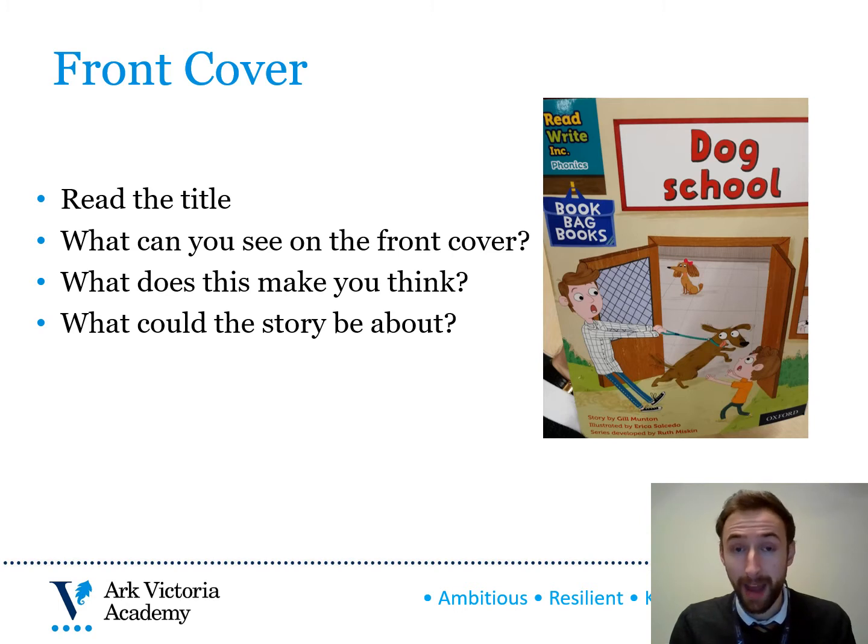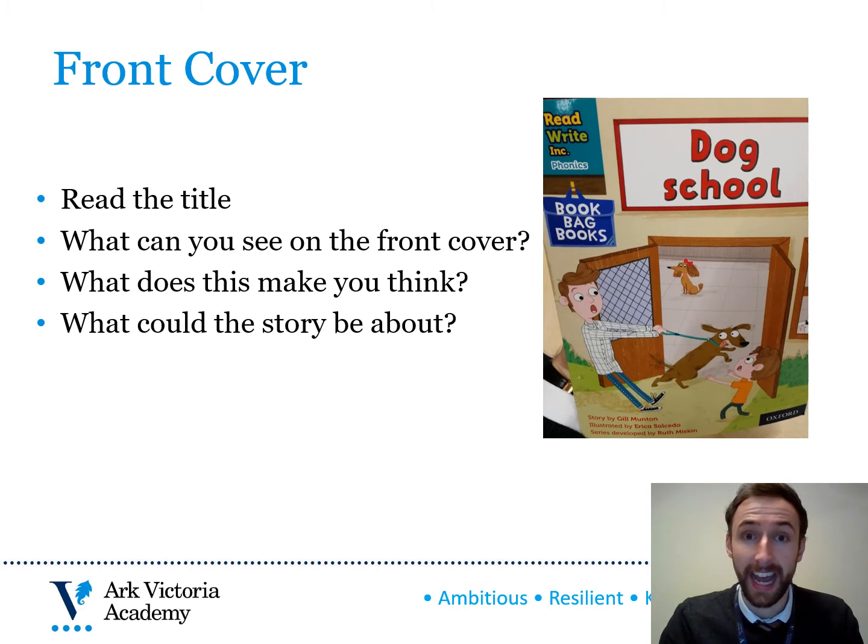Firstly, make time and space to read with your child at home. You might choose to begin by looking at the front cover. Ask your child to read the title. Ask them what they can see on the front cover, what this makes them think about, and perhaps what the story could be about. Get them to link any relevant background knowledge they might already have about the topic, or any book they've previously read that might remind them of this particular front cover.